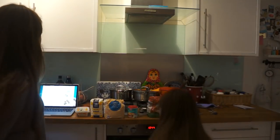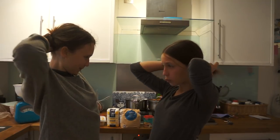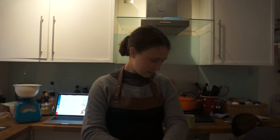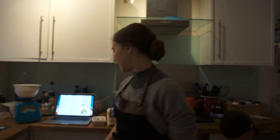I call dibs wearing the apron. No! Yes, I just called dibs. I swear there's literally another apron somewhere. But I'm very ready for this. We've got all of our ingredients here and the method is here.